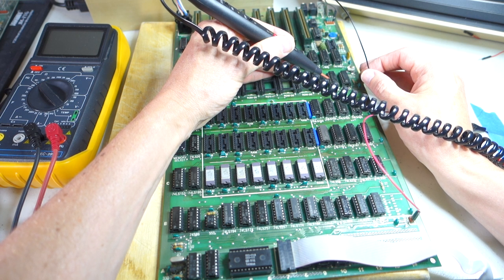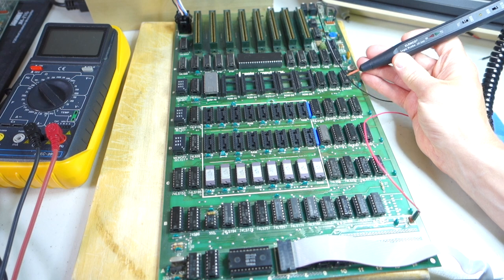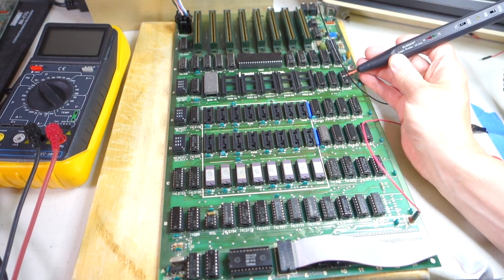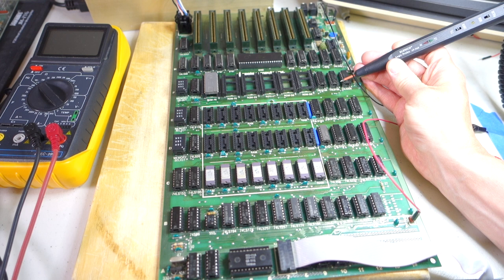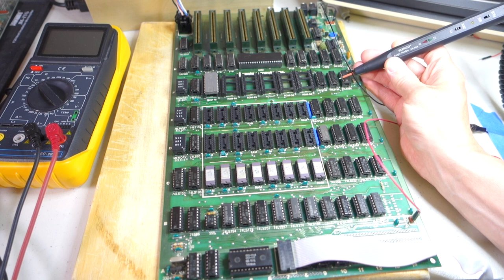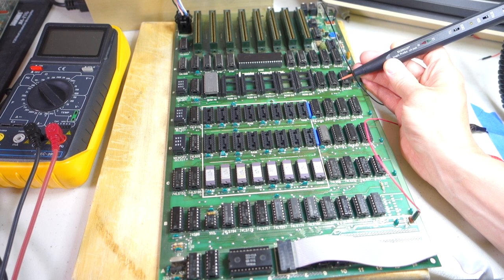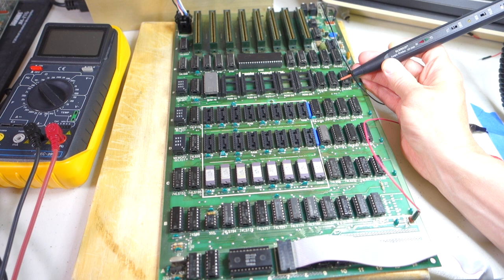So in other words, it's never actually getting addressed by the 6502. So then I took a look at the address lines coming into this chip — address lines four, five, six, and seven — they come in on pins one through four. If we look at pin one, that sounds good. Pin three, pin four sound fine, but now let's go to pin two. And all we hear is noise. So something strange is going on with address line number five.